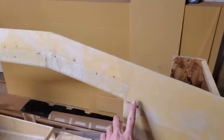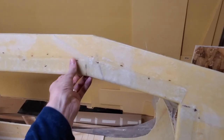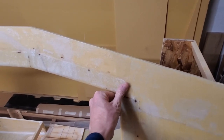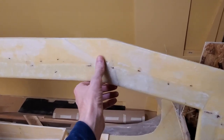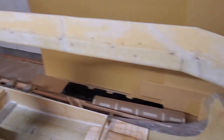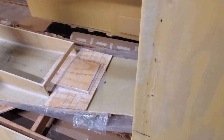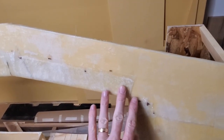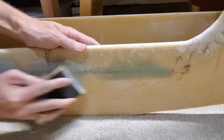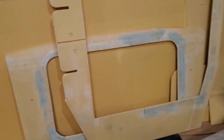After working to sand all the edges where I reinforced them, it's okay, but I can still feel the edge. In some places it's a little sharp where some of the threads are sticking out even after sanding. So I'm going to mix up some fairing compound and try to cover up anywhere I feel with my hand where it's kind of sharp. I've got the frames faired to an acceptable level.